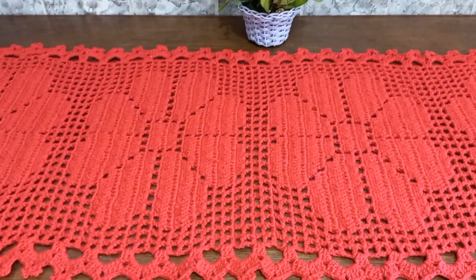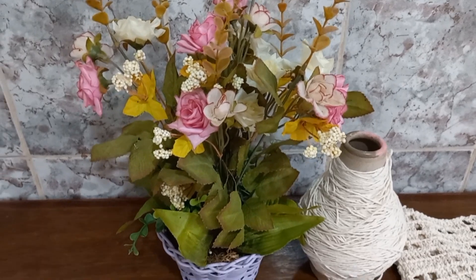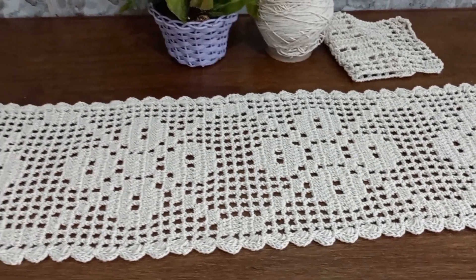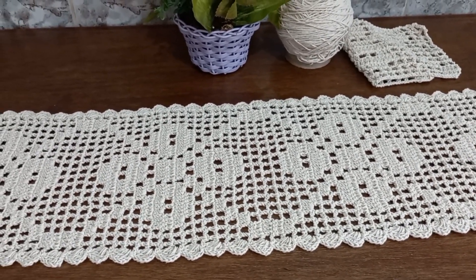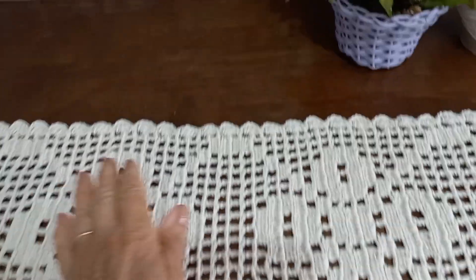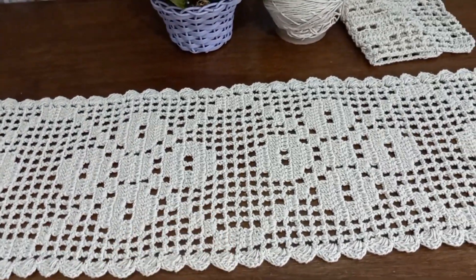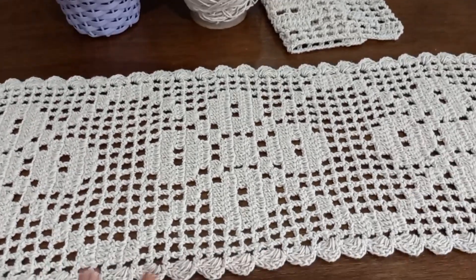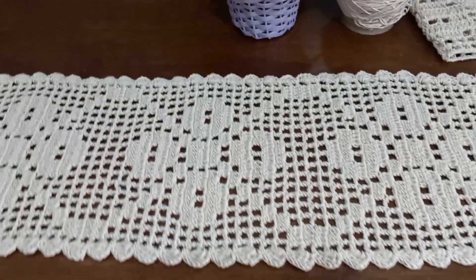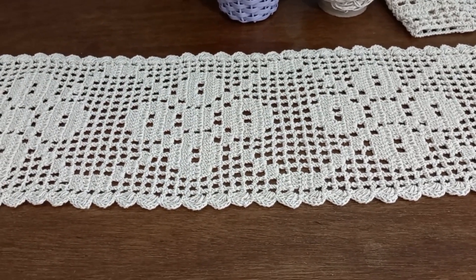Deixa eu mostrar agora a minha produção que estou preparando pra vocês o passo a passo. Olha esse ponto, que lindeza. Já tem a videoaula — uma bela cortina onde eu ensinei a fazer a emenda das tiras. Pode fazer colchas, toalhas de mesa, peseira, ou usar como um trilho, como eu vou ensinar. Eu resolvi ensinar de novo porque é um vídeo mais antigo e a imagem não tá muito legal, então vou fazer novamente. Mas vocês podem assistir o vídeo antigo pra fazer a emenda e o que quiserem.